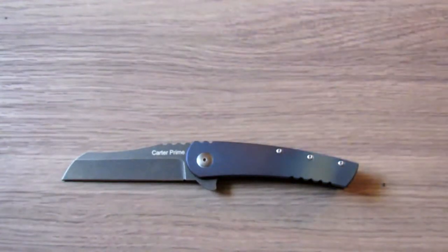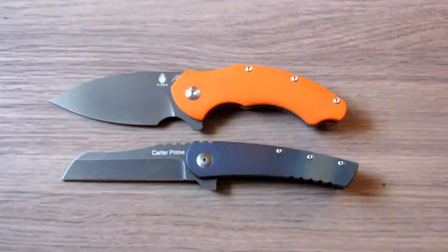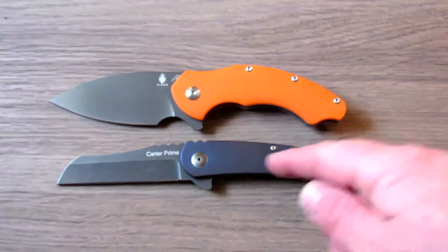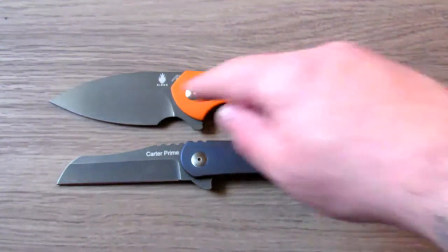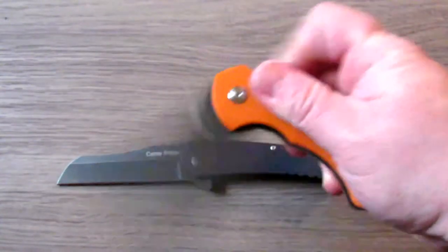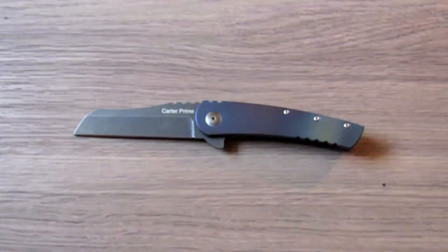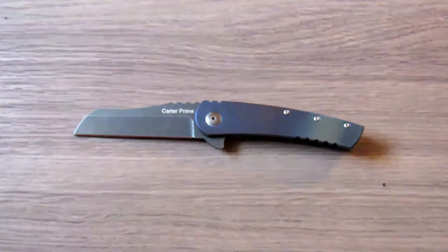In terms of price, a comparable knife would be the Kizer Roach, which sells for around $80–$85 on BladeHQ. This knife is about $80. A lot of people say they don't like this knife, and I have a hard time understanding that — because if you'd spend $85 on the Kizer Roach, which is a liner lock with VG10 steel, G10 handles, and bearings, why is it hard to believe that a frame lock with titanium, D2, and bearings isn't worth $80?